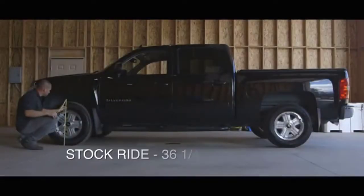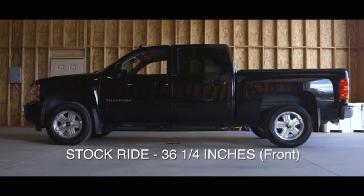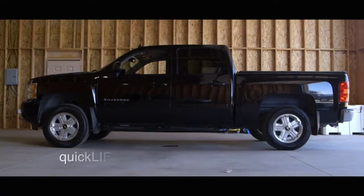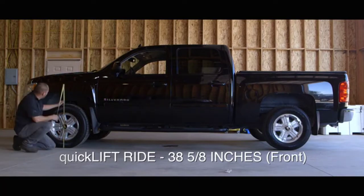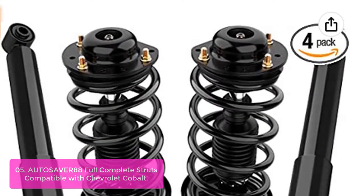This complete assembly simplifies installation, leveling the front suspension and providing additional lift to accommodate larger wheels and tires. The Quick Lift Foundation remains stable while supporting heavy loads without sacrificing ride quality. Constructed of tough, high-strength steel that resists rusting or corrosion, the struts feature independent coil springs for a match of comfort and performance.